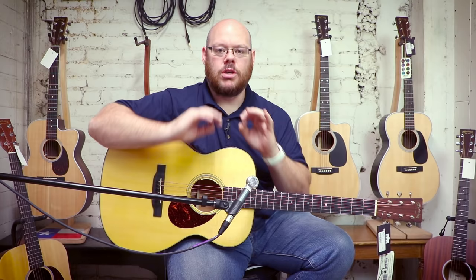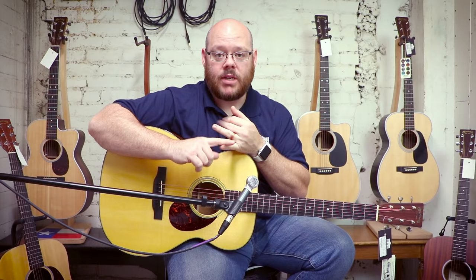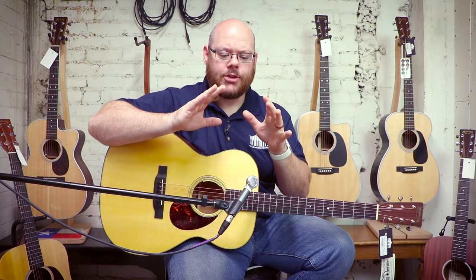This is not an 18 series guitar — I want to establish that. If you're on Martin's website looking at series of guitars, this falls under the Standard Series. The Standard Series is the largest series by number in Martin's lineup. It contains the standard bearers, the quintessential models Martin is known for: Triple O 18s, D18s, D28s, HD28s, D35s, HD35s, OM21s, Triple O 28s, OM45s, D45s, 41s, 42s — all very famous models from Martin.